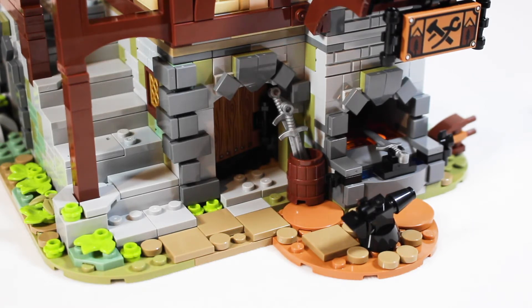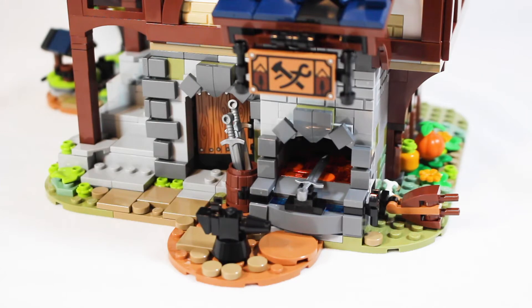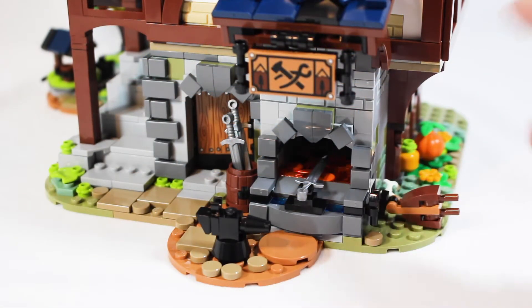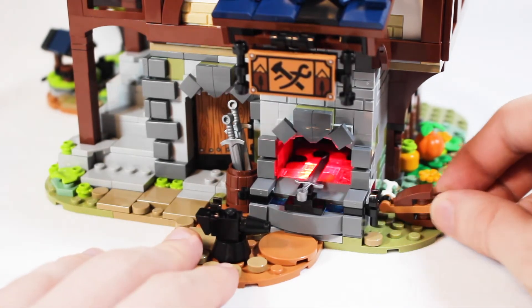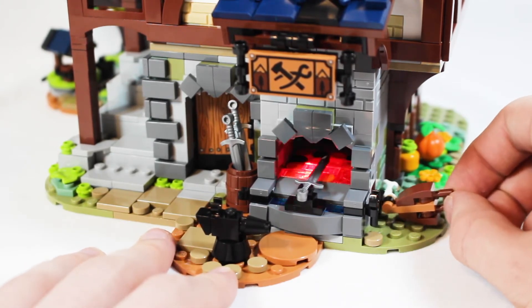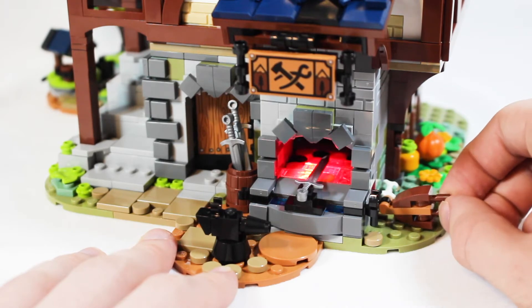Now let's look at the blacksmith shop workstation outside, which looks really, really good. I love that print — it is a flawless looking print for the sign of the blacksmith shop. You have the fire right here and the bellows. The bellows don't actually pinch like a real bellows would, but there is a cool play feature: simply by pushing on the bellows, it actually lights up the fire with a red light brick piece. That is awesome — I always love to see light bricks in LEGO sets, and that is a great inclusion for playability.